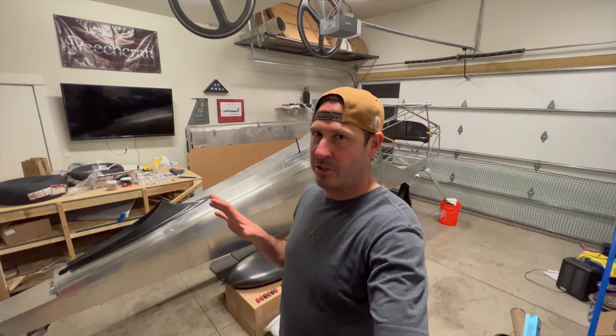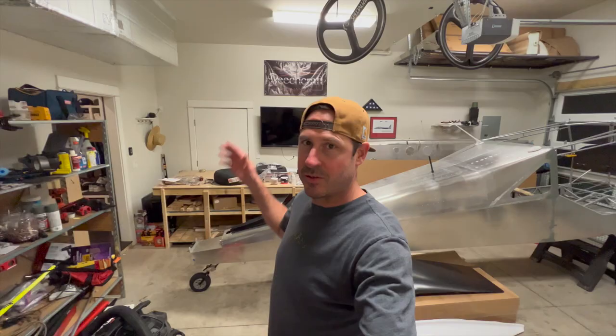Hey, it's Steve, welcome back to Clear Direct. This is fuselage part 3. But before we get into the fuselage build, we're going to cover some motherhood items.